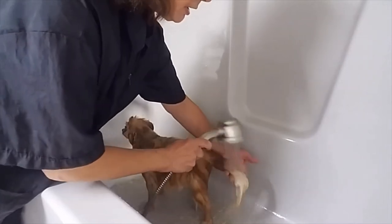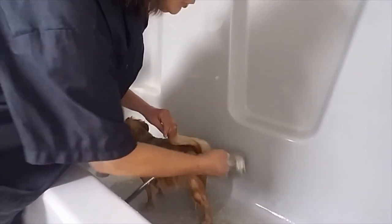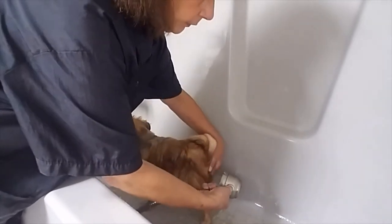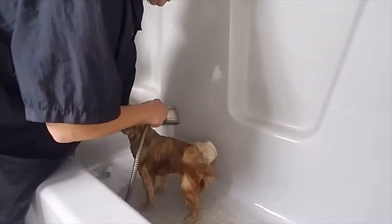Rinsing, rinsing, rinsing — you don't want to leave any residue in the coat. The coat is very profuse, and if shampoo is left in the coat, it could irritate the skin and cause quite a bit of problem. Make sure all that soaks out.